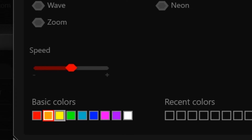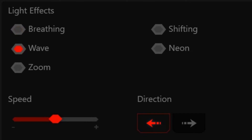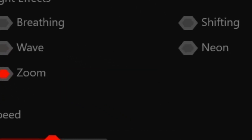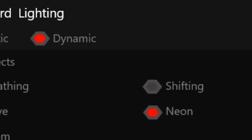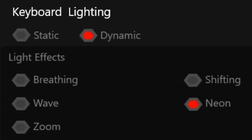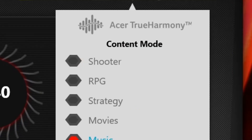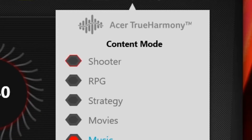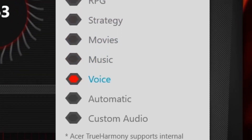The basic colors include orange and yellow. There is also a green option. You can select wave effects with left-click and right-click controls on the keyboard. You can select colors as desired. This is also the True Harmony audio feature, which has content modes: Shooter, RPG, Strategy, Movies, Music, Voice, Automatic, and Custom.